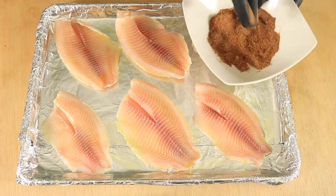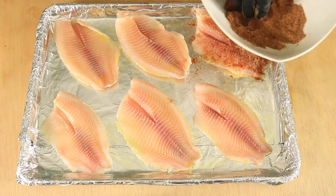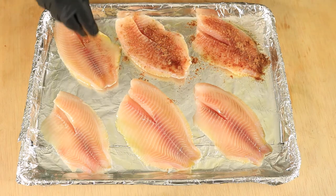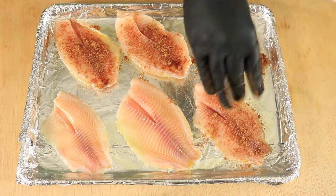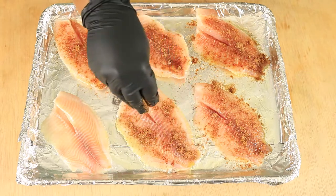Next, sprinkle your seasoning mixture on top of your fish, then rub in your dry seasonings.